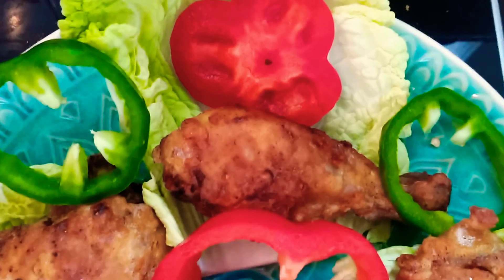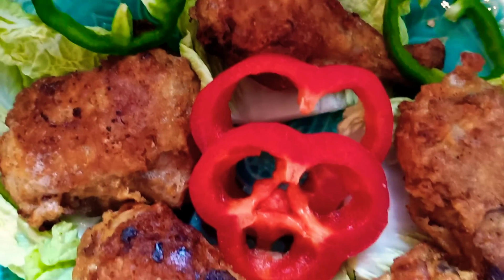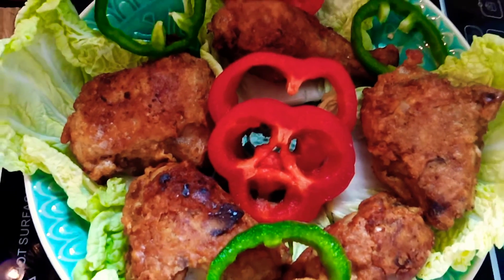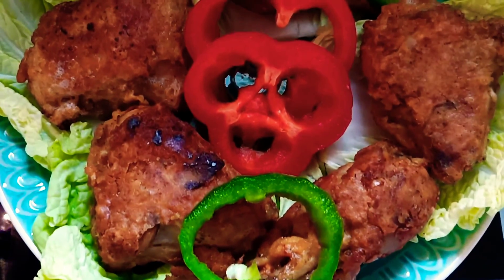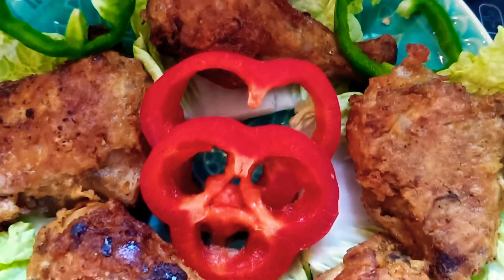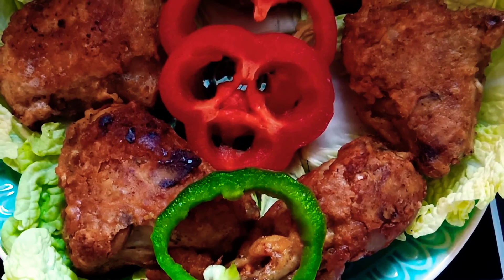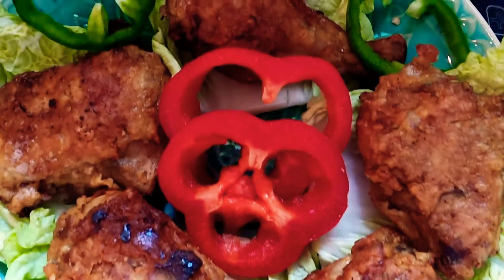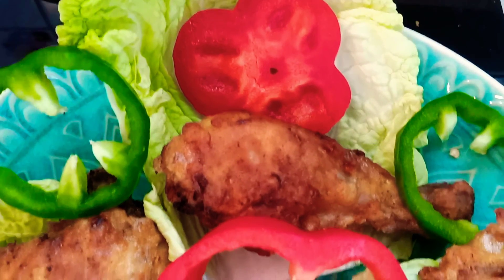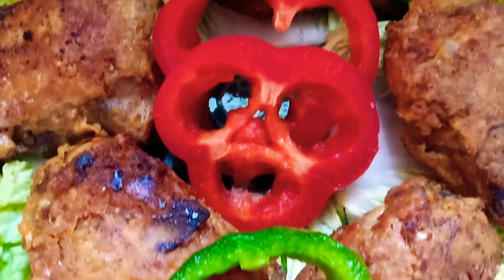Hello everyone, you're watching Lethenia's Kitchenette. I have here a salad with green pepper, red pepper, and cabbage, along with this Jollibee-style fried chicken from Lethenia's Kitchenette. Thank you for watching, and I hope you like this recipe — Jollibee-style fried chicken garnished with red pepper and green pepper.